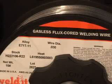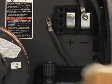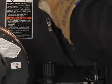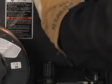For this example, we will use a wire that does not require shielding gas. This wire requires the machine to be set to straight polarity, which is DC electrode negative. For straight polarity, the cable from the work lead is connected to the positive stud.